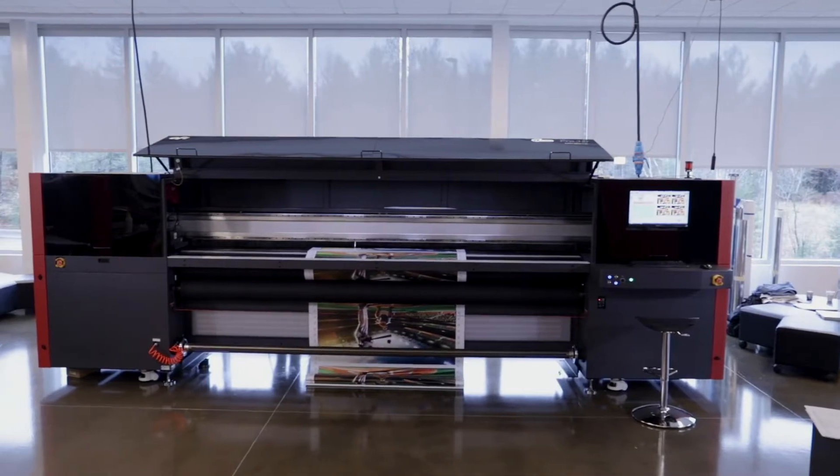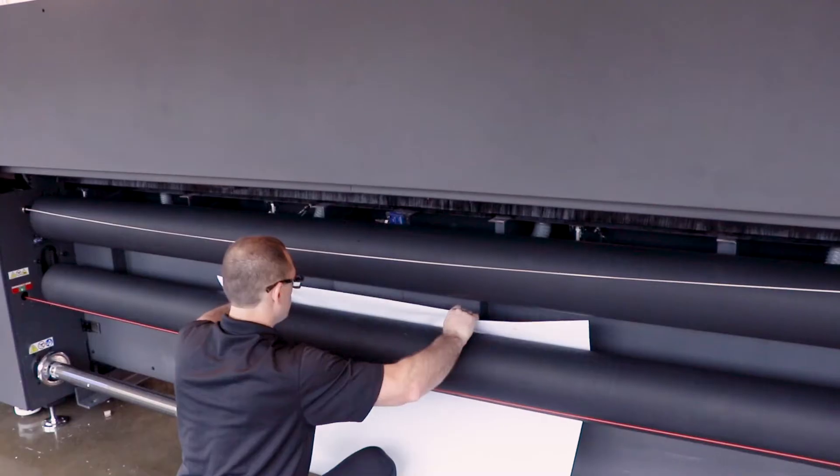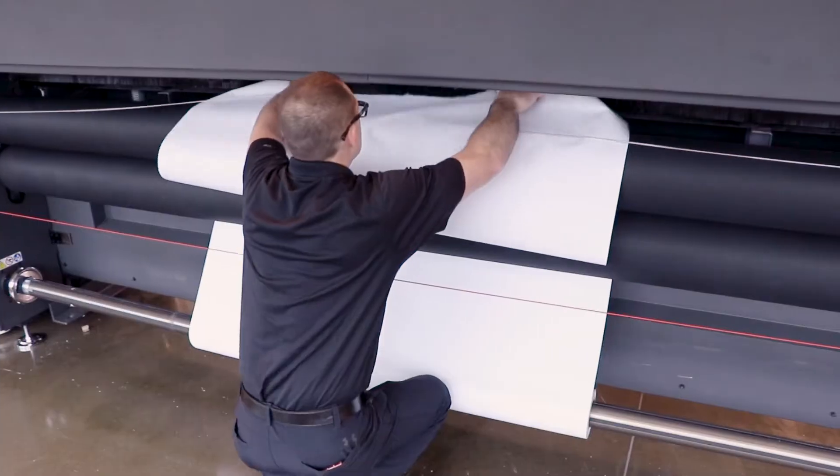After side A is printed, the media is rolled back, flipped over, and reinstalled with the unprinted side facing up in order to print side B.